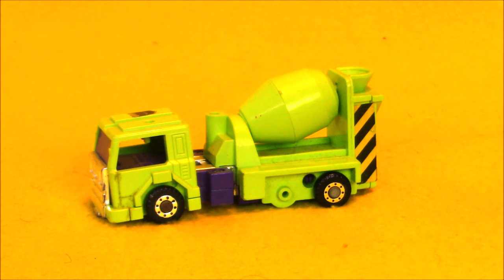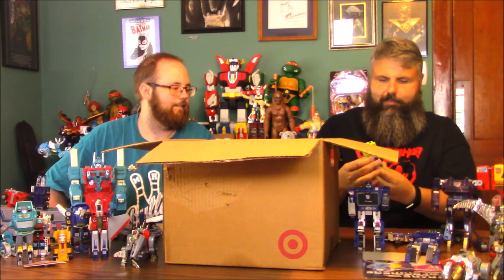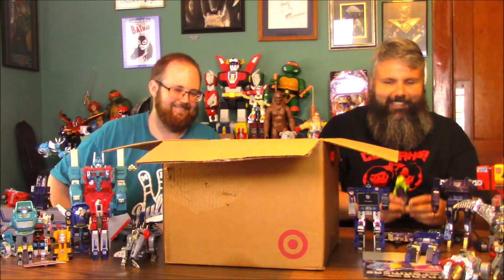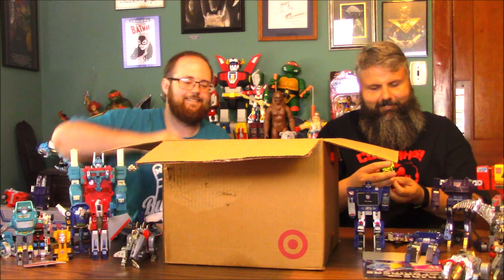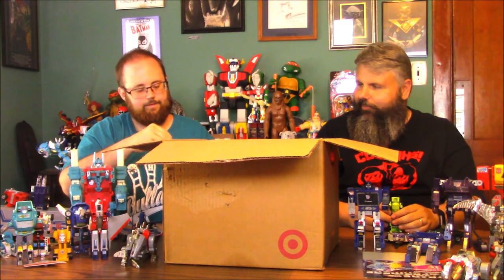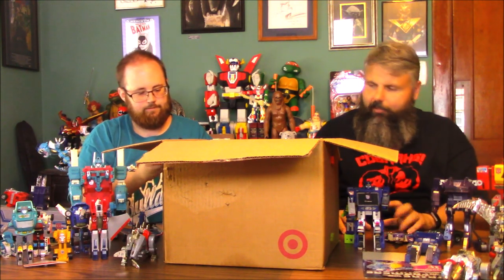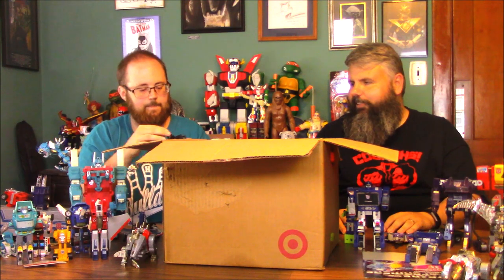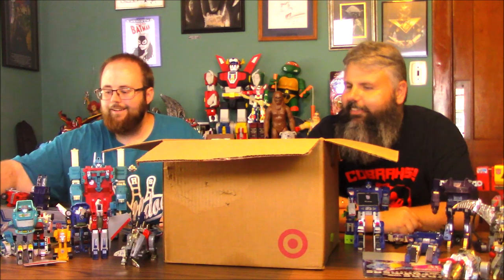The chrome is coming off on the hook cap. Those guys — the Constructicons — were very, very popular. And this looks like it's a knockoff — I think it's Perceptor. Yeah, it's Perceptor but it's a knockoff of some sort, molded in black. He looks cool in black — he transforms into a microscope.